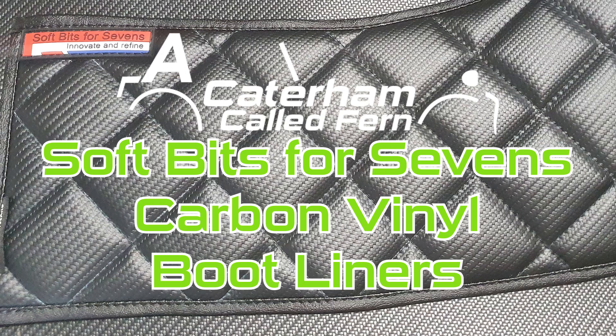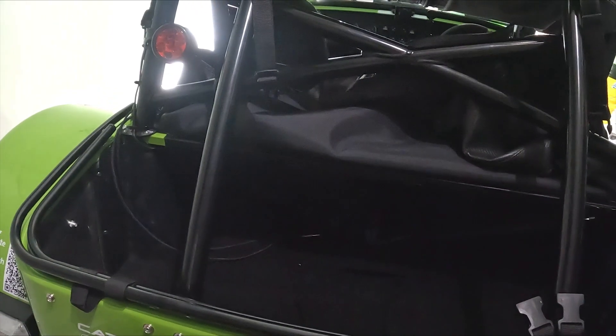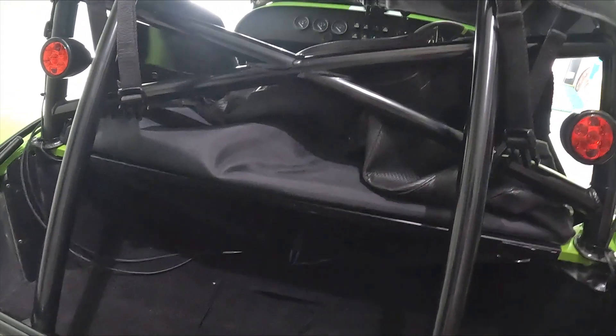Hello YouTube and welcome back to another video. Since we've got a new panel on the back and on the side, I thought I'd probably better try and protect them a little bit.